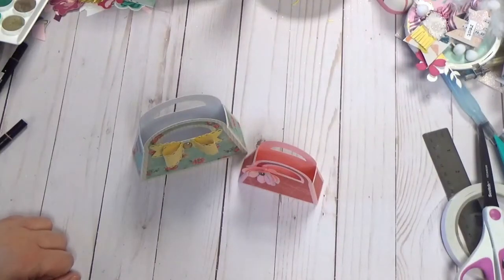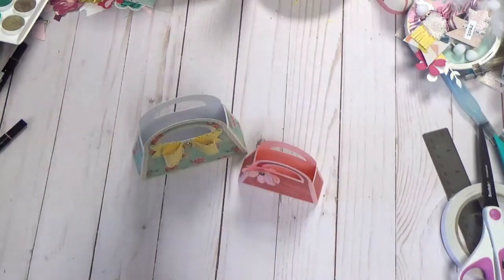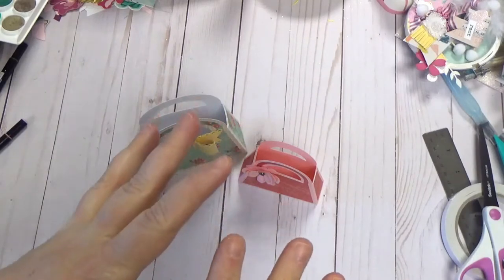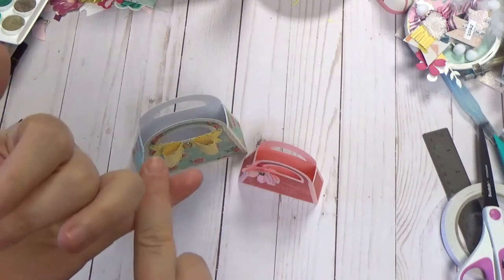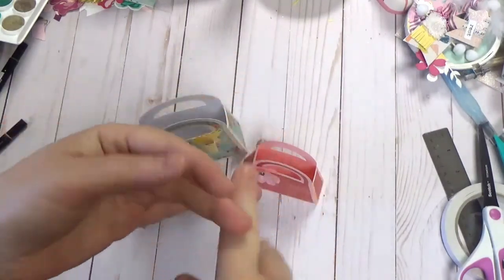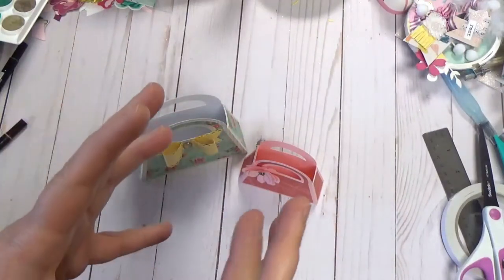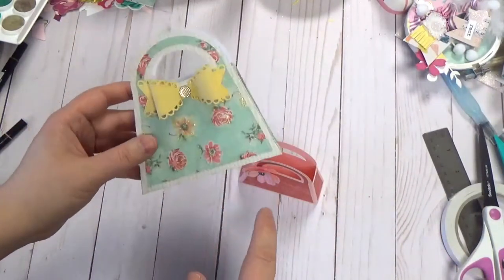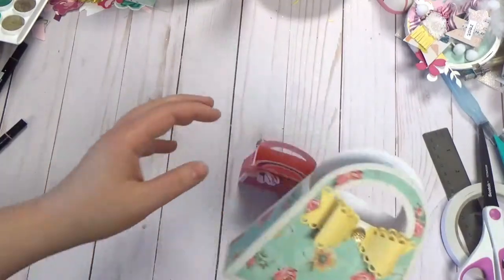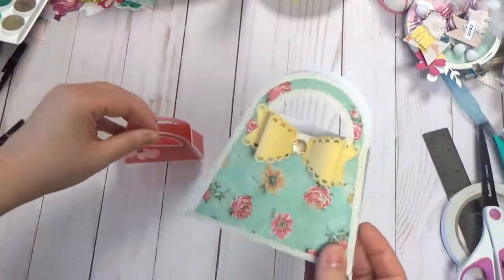Hey everyone, hope you're doing well today. Thanks for stopping by my channel. I have a fun silhouette file today - I've been into purses lately. I have some tonic dyes and some lovely purses, as well as files for daily bread. If you have a Silhouette Cameo, Brother ScanNCut, or Cricut, you can often find files like this. I'll put the file number for the Silhouette Cameo purse down below.